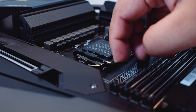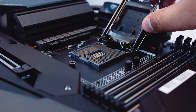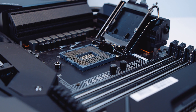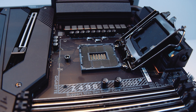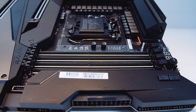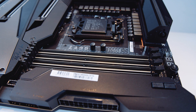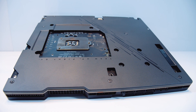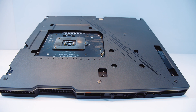Let's pop that LGA 1200 socket open for a closer look. The cooler mounting is the same as LGA 115X boards — basically everything from the past 12 years — so if you've got a cooler it should be compatible. The locating tabs are towards the bottom of the socket just to make sure you don't jam an older CPU in there. There are four DDR4 RAM slots supporting 128 gigs of total memory with up to 5,000 MHz overclocked memory. Flipping the board over, there is a full cover backplate which helps dissipate heat over the entire surface area — not just for aesthetics but for thermals as well.